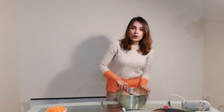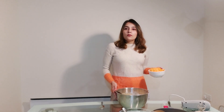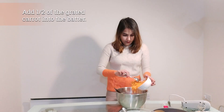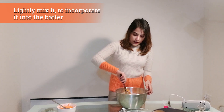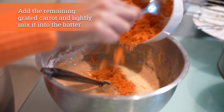Once you're happy with the consistency, remember you don't want it too tight like you would for cakes that are only flour-based, because you're going to add grated carrots and you need a bit of leverage. Aim for a medium, slightly dense consistency. Then add your grated carrots — I have two cups and I'm adding about one cup first, lightly mixing it into the batter, then adding the remaining cup.